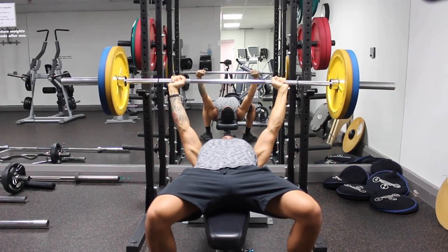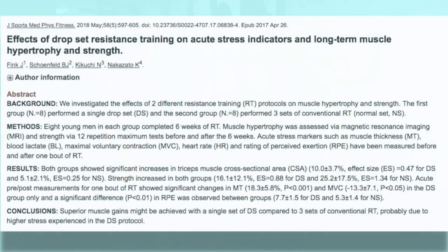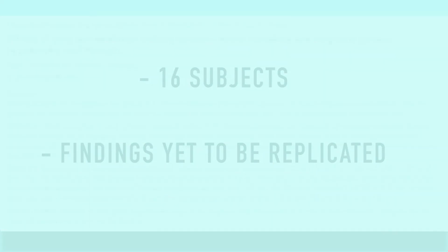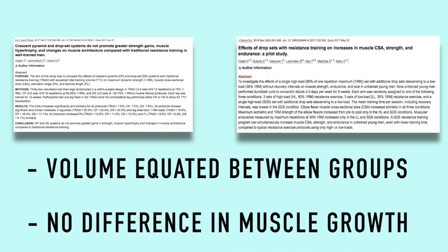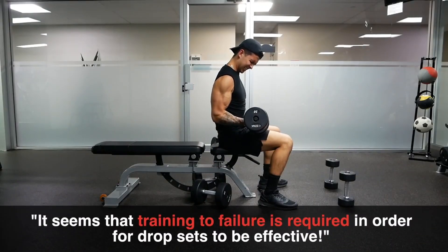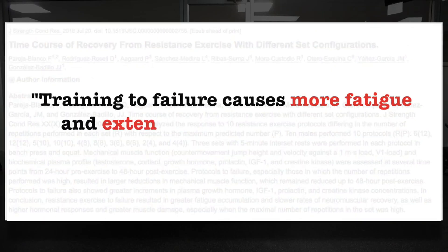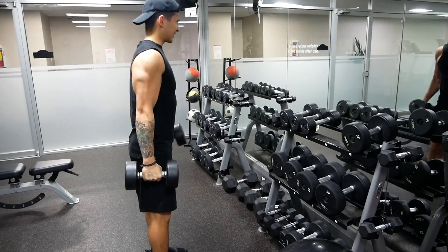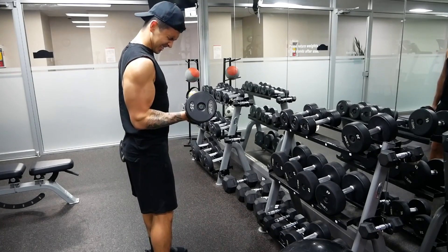Use different mesocycles and macrocycles to constantly add new stimulus and get those muscles to grow. Bicep curls, hammer curls, Scott curls, negative curls, and using equipment for forced negatives with strict form — all work well. What I see most often is people just doing the basics forever without adding force negatives, isometrics, German volume, or drop sets.